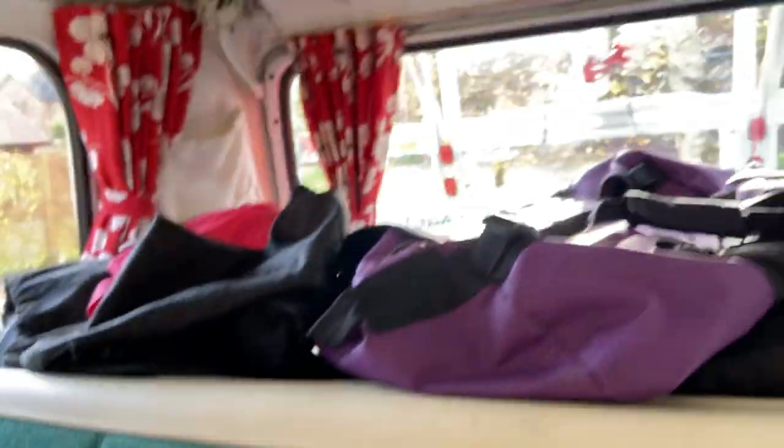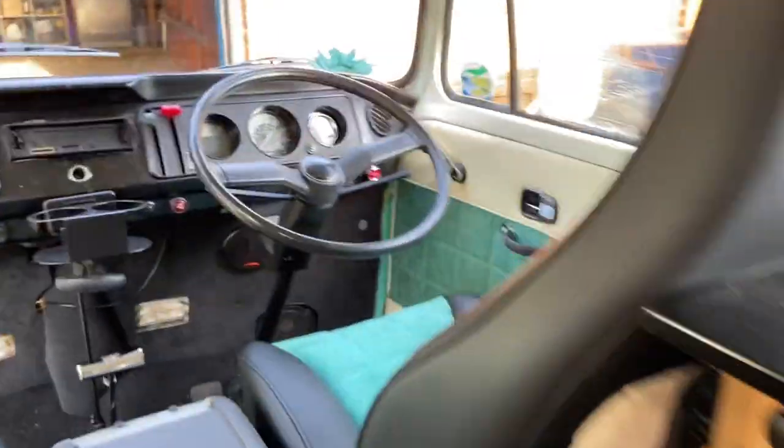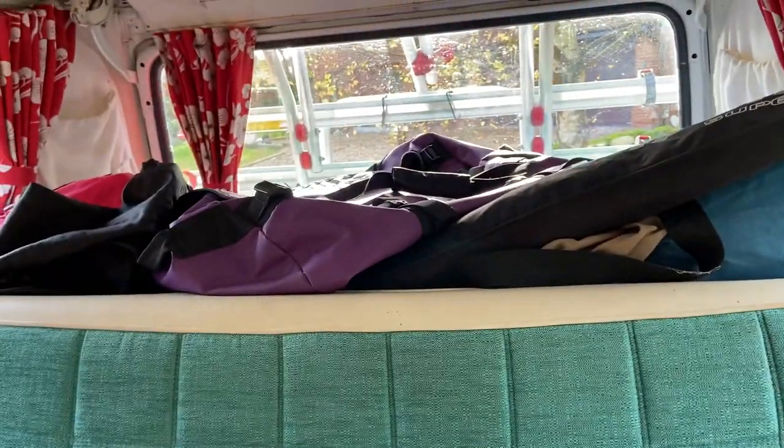We do the classic which I think everybody does when camping — we've got two storage bags that we put all our clothes in. They end up getting stashed on the front seats and when we travel they get moved back to the boot.